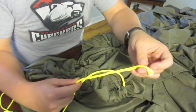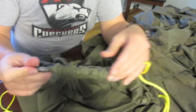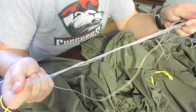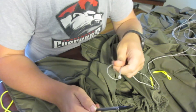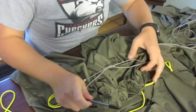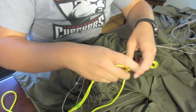On the fixed end, you're going to keep a pinky finger or finger through it so it doesn't go through. As you're doing this, I'm going to go ahead and add an adjustable ridge line from dutchwaregear.com as well. I'm going to take the adjustable end of the adjustable ridge line and slide that through there as well.